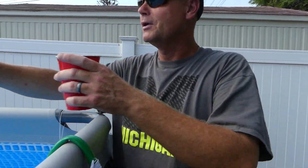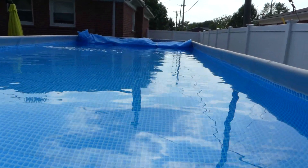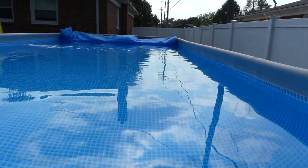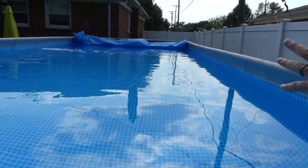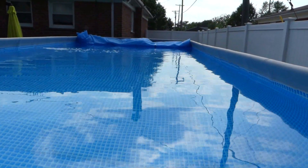Remember guys, get a nice cheap solar cover to keep the pool covered anytime nobody is in it. It really does an amazing job of holding the heat overnight. We used to lose sometimes 10 to 12 degrees overnight - now we only lose a couple. That thing only costs about 20 bucks, so just keep it covered and you'll lose a lot less heat.